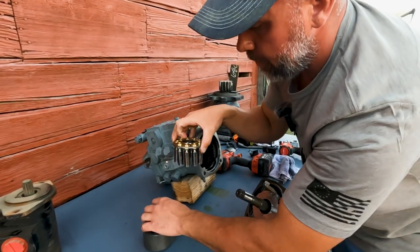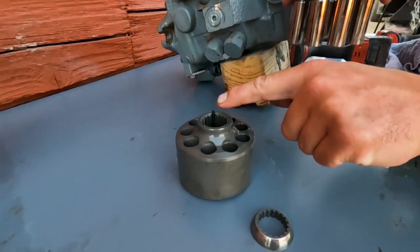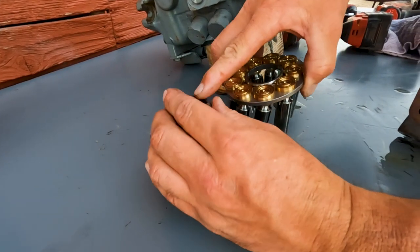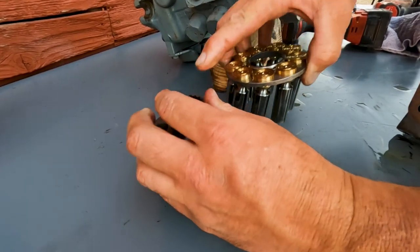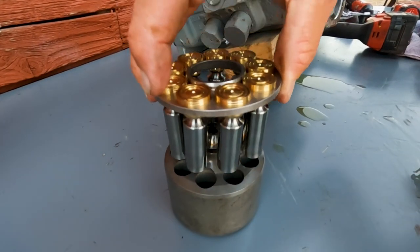We pull the slippers out. We've got a spherical washer, some pins that this sits on, and a big spring inside of here — I can barely push it down by hand. That's the spring that we're preloading against when we put that case back on, so these are a little tough to get back in.